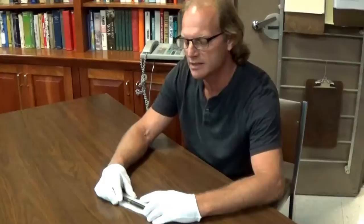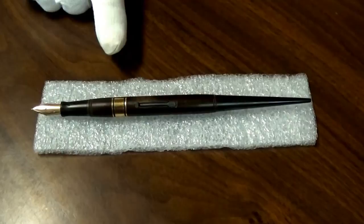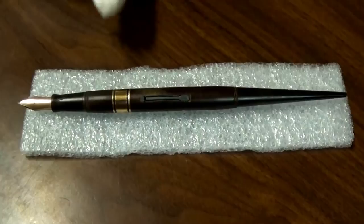Today we're going to talk about one of the six pens that Douglas MacArthur used to sign the surrender on the USS Missouri on September 2, 1945. This one is one of four Waterman's fountain pens, and it was acquired by Brigadier General Courtney Whitney in Manila for MacArthur to use for the surrender, before MacArthur goes to Japan on August 31, 1945.